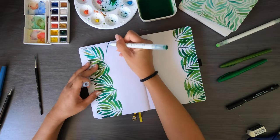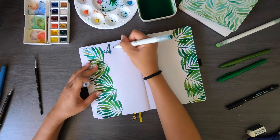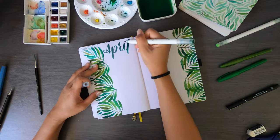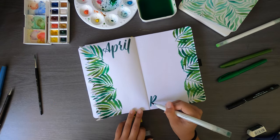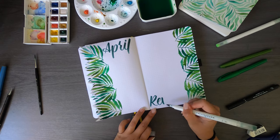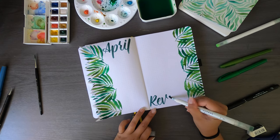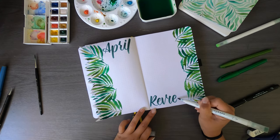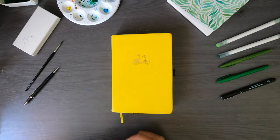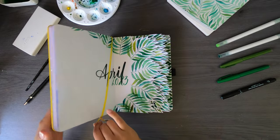I wrote 'April Review' — 'April' on the top and 'Review' on the bottom. I won't write the categories yet since they hardly ever change, and I'd like to see if they change in real time. I always film these videos before the month even starts, so sometimes spreads don't actually end up being useful — I know, regrettable. But I think I do a good job most of the time.